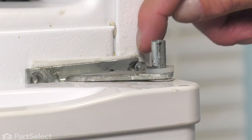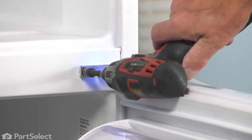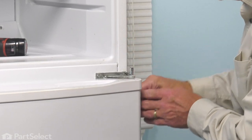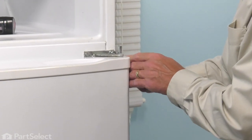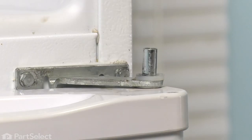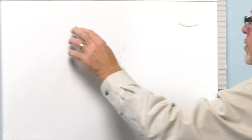Rotate that hinge so that the forked end catches that screw on the edge of the cabinet. Then we'll start the other screw by hand once you have it ready to start. Then tighten that center screw using our wrench and tighten the screw on the outside edge. Now we're ready to put the freezer door back on. We'll position that door on top of that center hinge and pivot it into position. Just let the gasket hold the door to the cabinet.